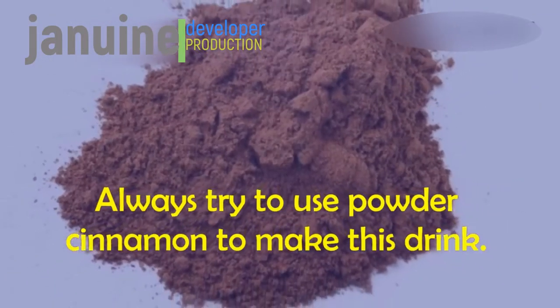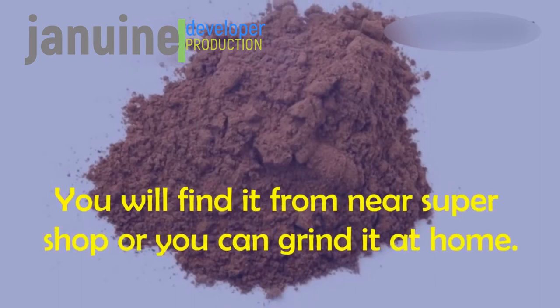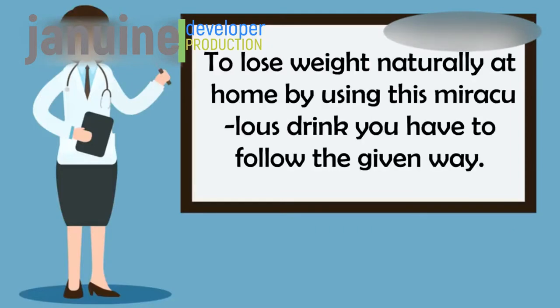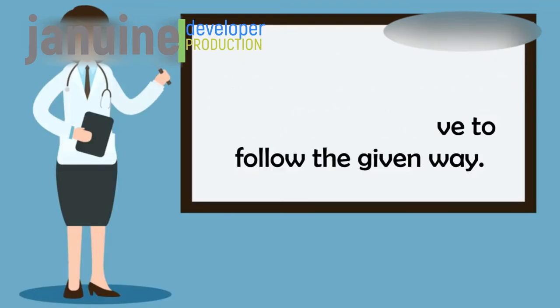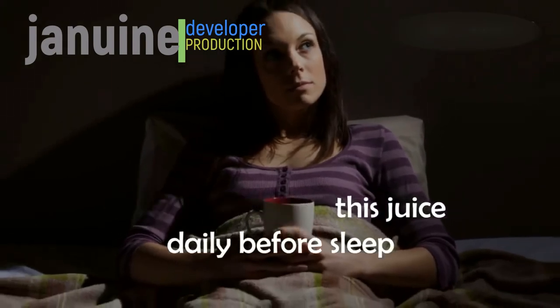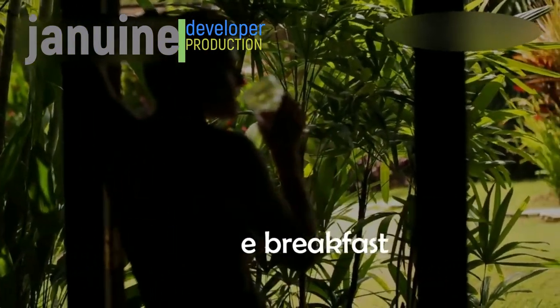Always try to use powder cinnamon to make this drink. You can find it at a nearby supermarket or grind it at home. To lose weight naturally at home using this miraculous drink, drink half a cup of this juice daily before sleep and the rest the next morning before breakfast.